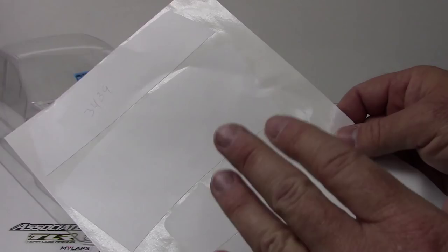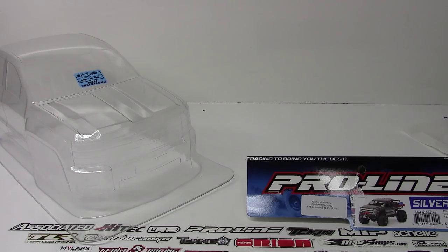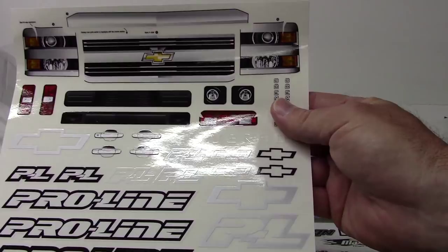You do have window masks or window decals to give you that extra scale look of actual windows — rear, front, and doubles on the sides. And last, I think this is what we all wait for, is a good sticker sheet.